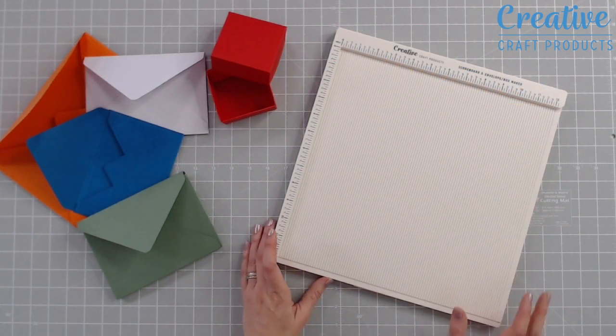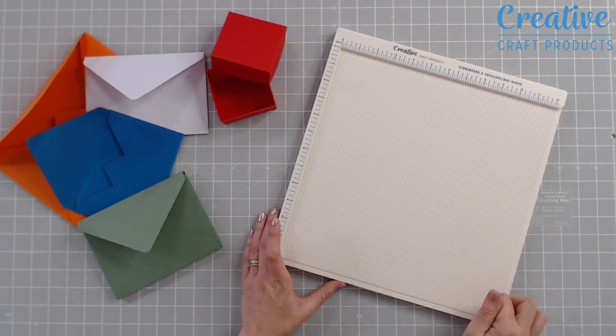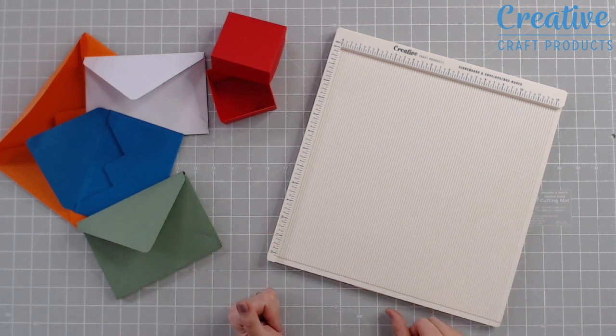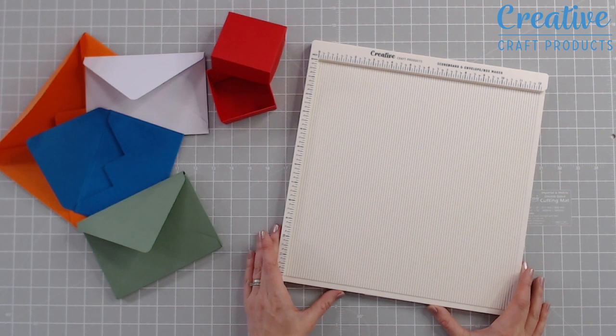One of the newest tools to the Creative Craft Products family is the brand new scoreboard. This is not only a scoreboard — it's also an envelope and box maker, and also box envelopes too. The essential scoreboard is something that every crafter needs to have in their arsenal. At 12 inches, you're going to be able to score even your larger pieces of cardstock.